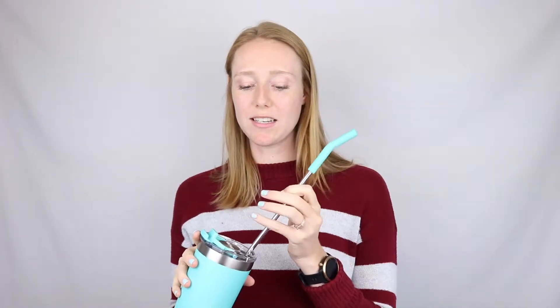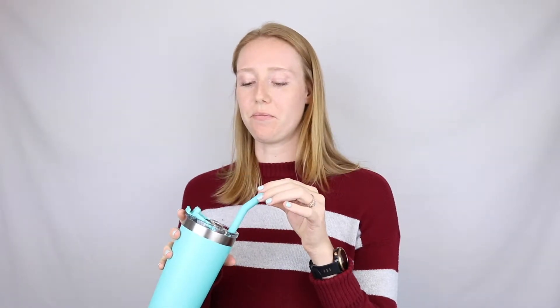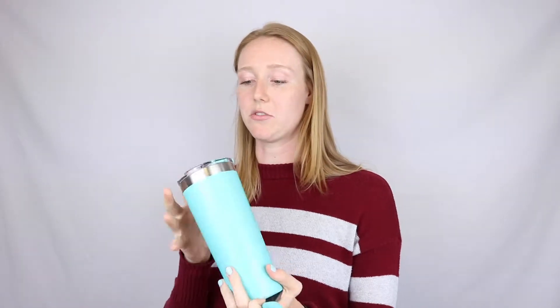I'm going to test these out for the next couple of days. I'm especially going to see how long the hot liquids stay hot, and whether it is truly leak proof — which I'm going to assume it is from how substantial this lid feels.